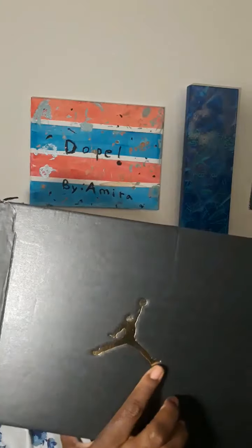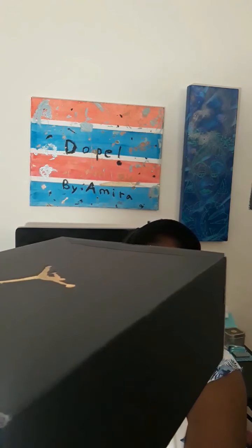Let's pull this out of the bag. Look at the box — the plain black box with the gold Jumpman. I got the Air Jordan 12, black and gold. Everybody and their mama was trying to get these right here. Black and gold — and I won two pairs. I won this size seven that I have here, and then I won a size nine and a half at a Foot Locker.